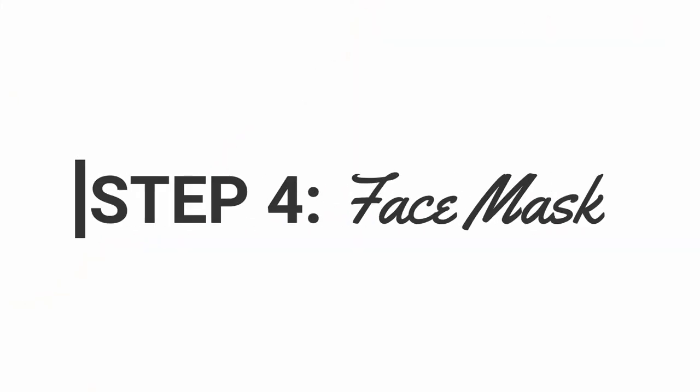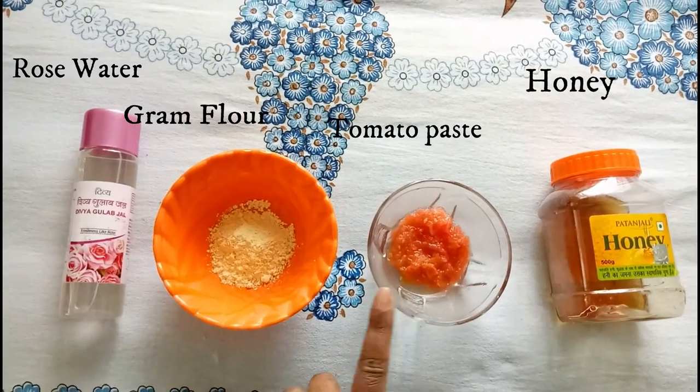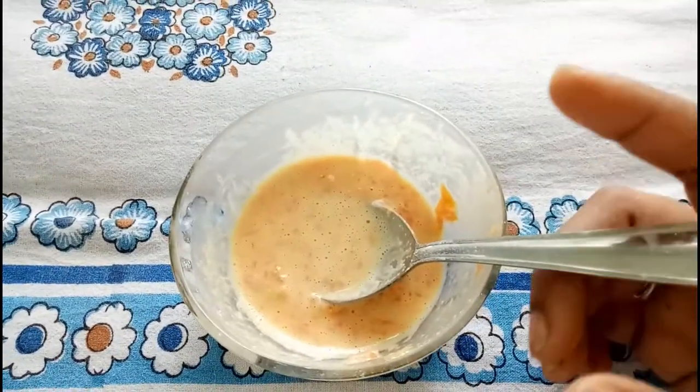Now this is the last step, which is the face mask. For this we need honey, tomato paste, gram flour — that is besan — and rose water. I am using Patanjali honey and rose water. Mix all the ingredients together until the consistency looks smooth and even.